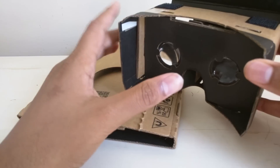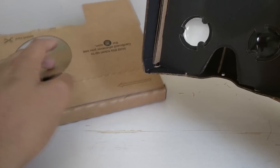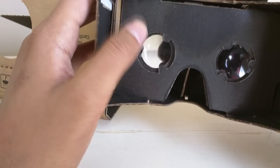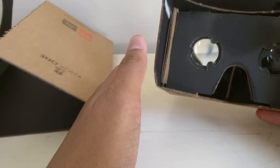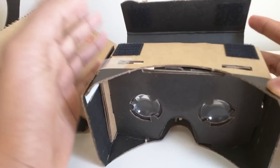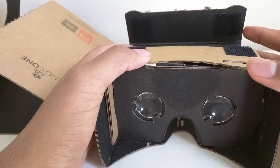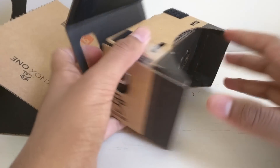In the box I received this viewer with all the pieces deconstructed, so I did have to put it together. I was gonna do an unboxing and installation video but it took me about 20 minutes. I had a lot of faults along the way, got excited and ran into a few problems, but after I figured out how to put it together it was actually pretty simple.